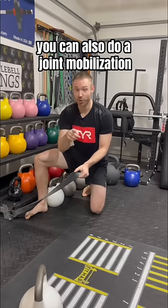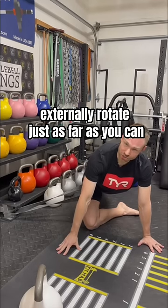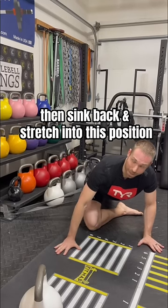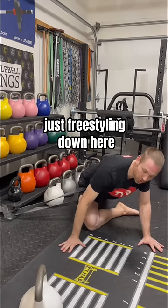If you have a band, you can also do a joint mobilization. With a ton of tension on the band, externally rotate just as far as you can. Then sink back and stretch into this position for about a minute or two, just freestyling down here.